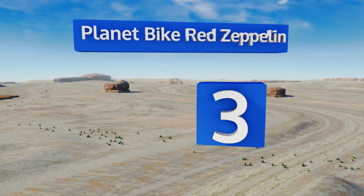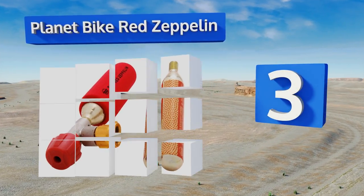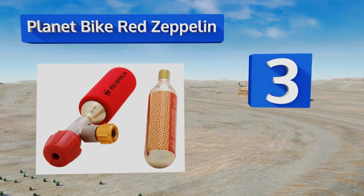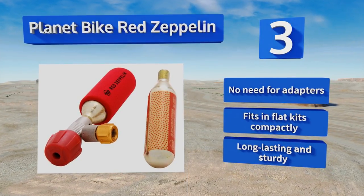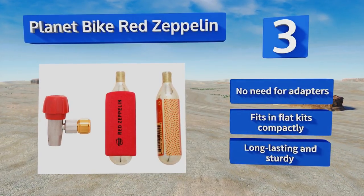Nearing the top of our list at number three, the Planet Bike Red Zeppelin has a pretty cool name but it's also a strong choice thanks to its features such as a precision machine body, a high-quality insulated sleeve, and their Airflation control knob. You'll get two cartridges as well. There's no need for adapters, it fits in flat kits compactly, and it's long lasting and sturdy.